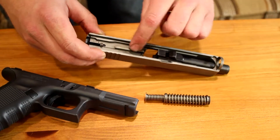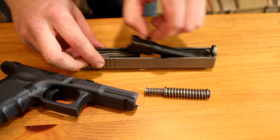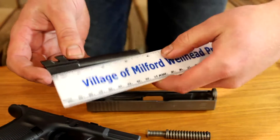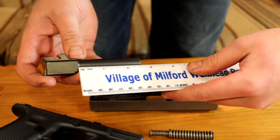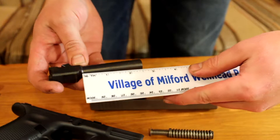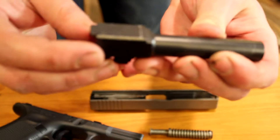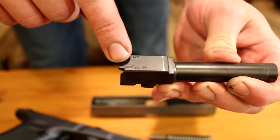This one you can see is a little dirty in here — I do shoot it, which is good to do. The barrel length with the chamber is three and three-quarters inch, but I believe just the barrel part is a two-and-a-half inch barrel. On the top of the barrel you can see '9x19' and 'US Made Glock.'